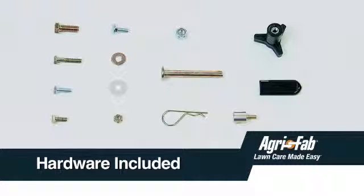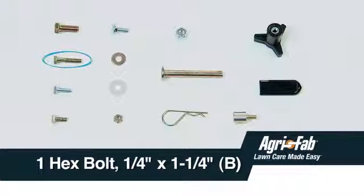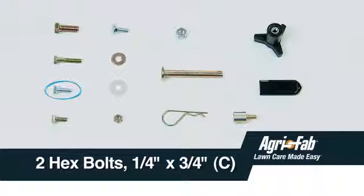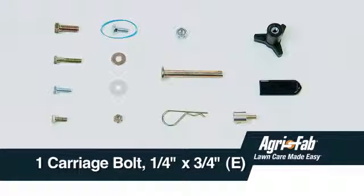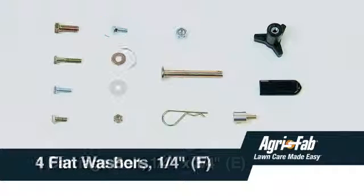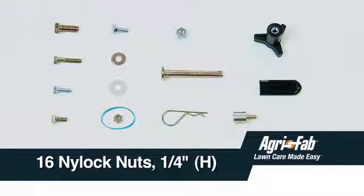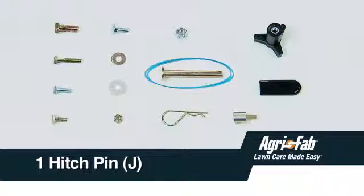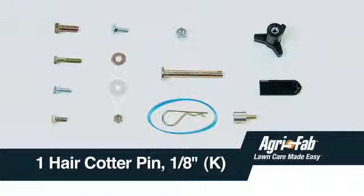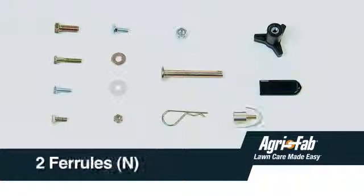In the hardware packages, you'll find a variety of different sized bolts, washers, fastening nuts, pins, and other parts, including: 1 3/8-inch by 1-inch hex bolt, Part A; 1 1/4-inch by 1-1/4-inch hex bolt, Part B; 2 1/4-inch by 3/4-inch hex bolts, Part C; 10 1/4-inch by 5/8-inch hex bolts, Part D; 1 1/4-inch by 3/4-inch carriage bolt, Part E; 4 1/4-inch flat washers, Part F; 3 nylon washers, Part G; 16 1/4-inch nylock nuts, Part H; 1 3/8-inch nylock nut, Part I; 1 hitch pin, Part J; 1 1/8-inch hair cotter pin, Part K; 1 plastic knob, Part L; 1 plastic grip, Part M; and 2 ferrules, Part N.